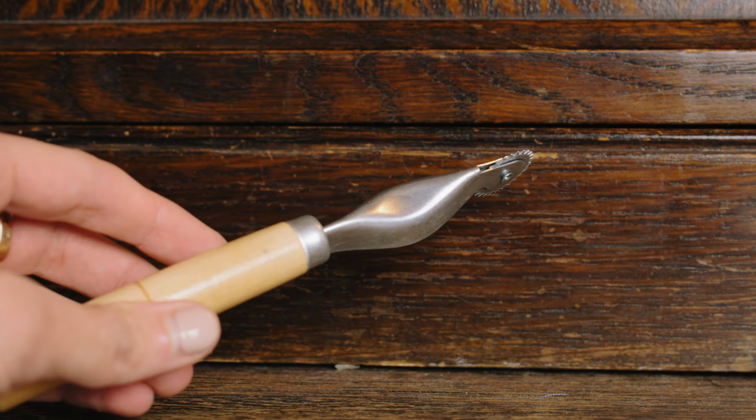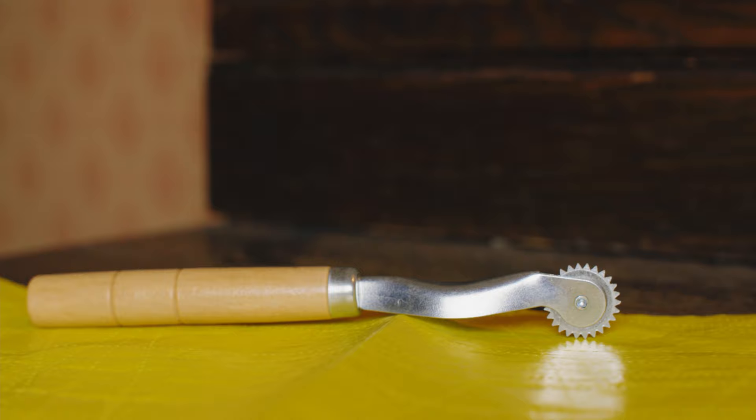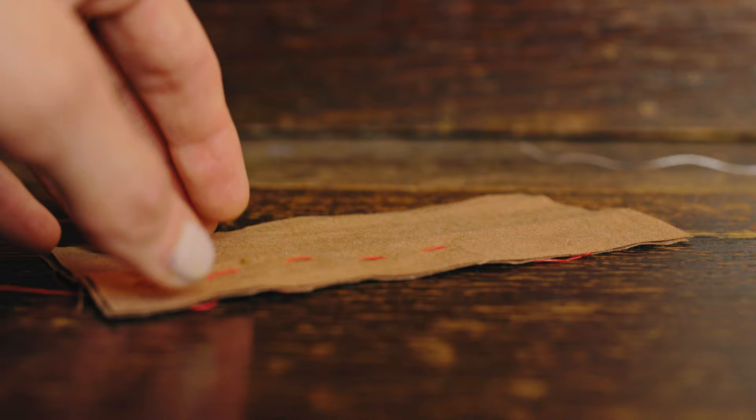I've been a supporter of the tracing wheel basically since I began sewing. It's extremely useful for transferring marks onto multiple layers of fabric, but recently I've stopped using the tracing wheel and started another technique instead: the tailor's tack.